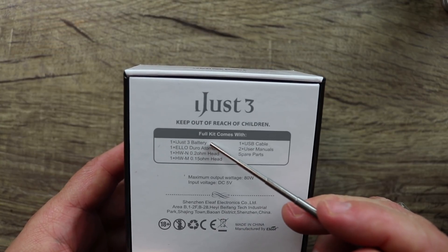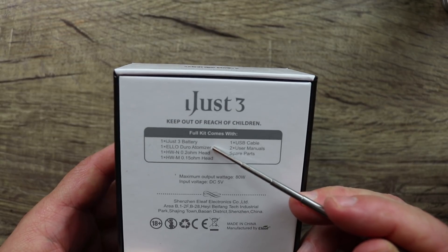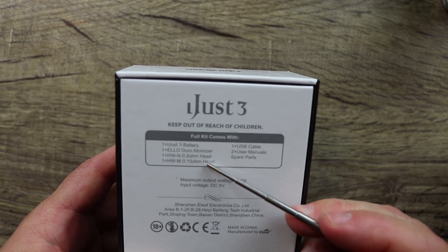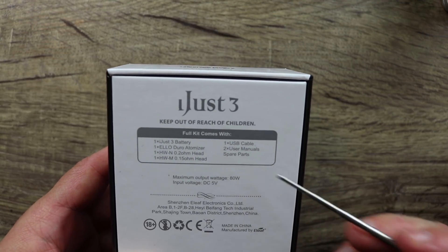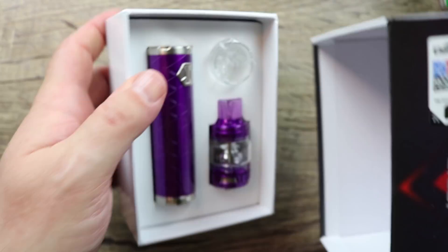On the back of the box we have the iJust 3 battery — that's the tube part of the mod — an Elo Duro atomizer, a 0.2 ohm coil head, a 0.15 ohm coil head, a USB cable, two user manuals, and some spare parts. Let's open this thing up and get down and dirty with the iJust 3.